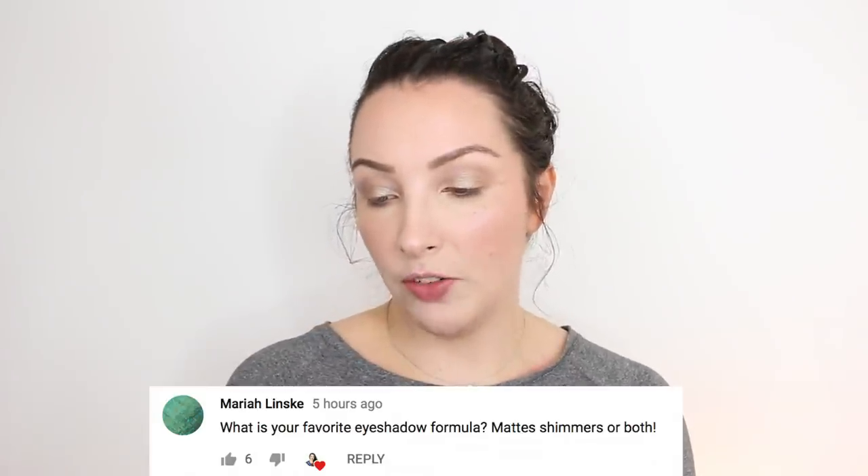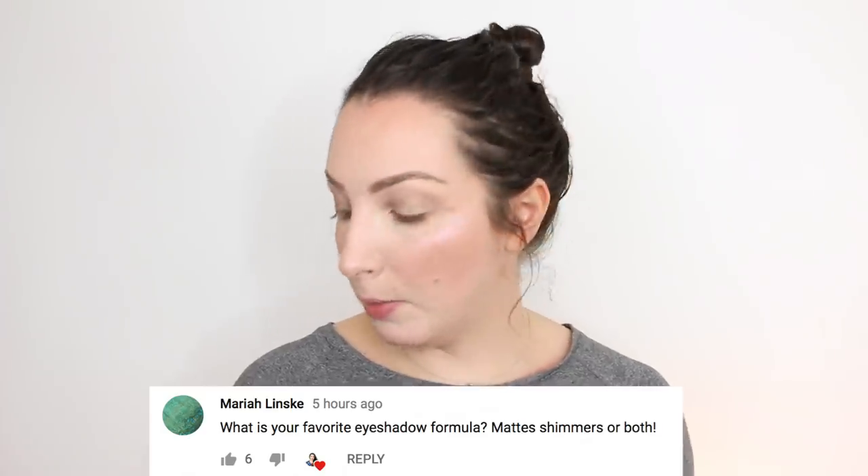Mariah asked: what is your favourite eyeshadow formula — mattes, shimmers, or both? They both have a place — you sort of need mattes to complete a shimmery look, but I do love shimmer all over the lid. If something's got a really good shimmer I can always make do with the mattes because I never make mattes my main feature. Shimmers can be spectacular or really shit — so I love them but they're hit or miss.